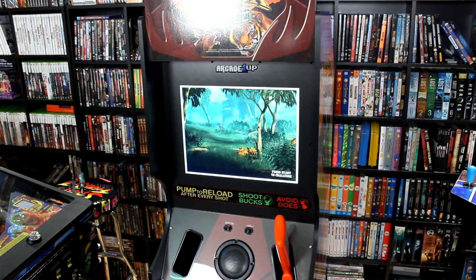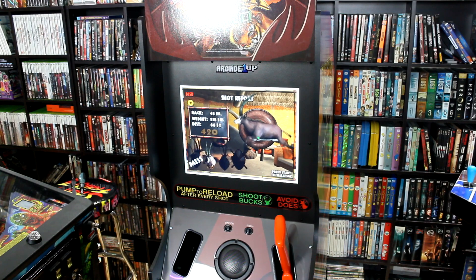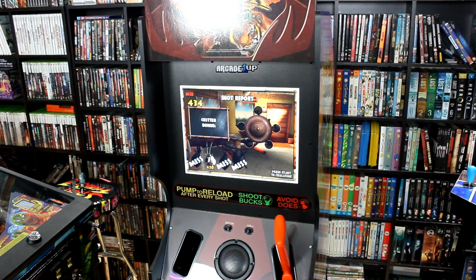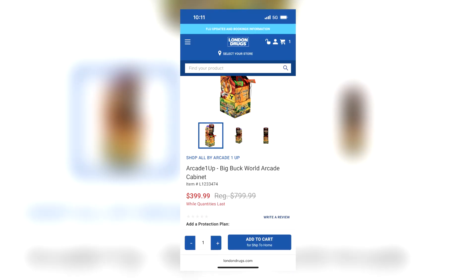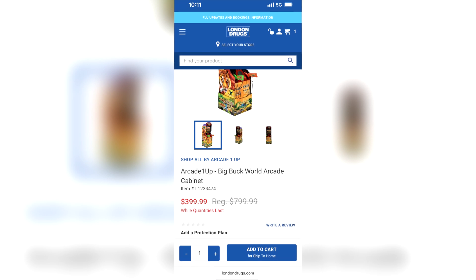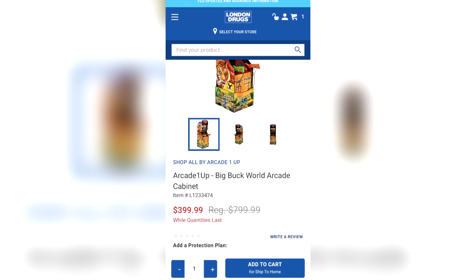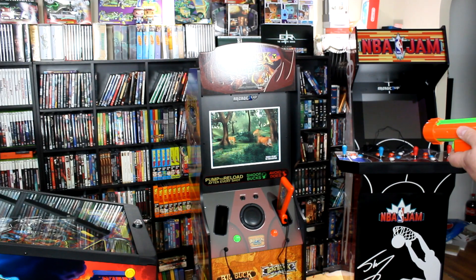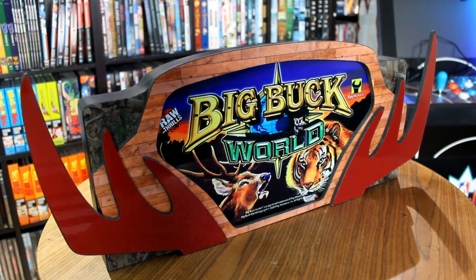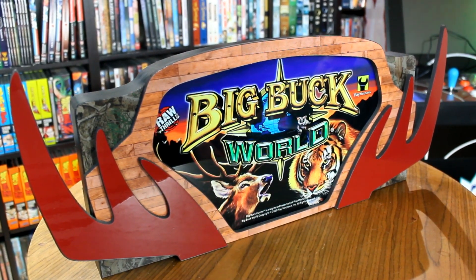I knew at some point I would have to get some kind of replacement marquee, and with its extremely high asking price here in Canada at $799, I couldn't justify spending any additional amount to add a light-up marquee. But luckily, just around Christmas time, a retailer here in Canada by the name of London Drugs was clearancing out all of their Arcade 1-Up product and put the Big Buck Hunter cab on clearance at $399. At that price point, I could justify picking up the cabinet and then spending the money to get a light-up marquee. And of course the best option on the market — really the only option to get the proper marquee — is Retro 530.